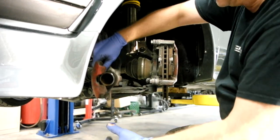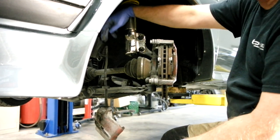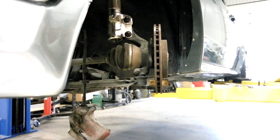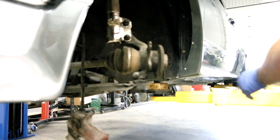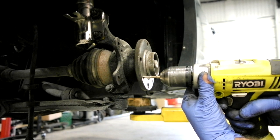Usually I'll hang the caliper with a zip tie. In this case we can just leave it down since we're replacing the hoses anyway, but be aware that leaving it hanging can put undue strain on the hose. I also like to go in with a tap and clean up the M6 threads for the retaining nut.